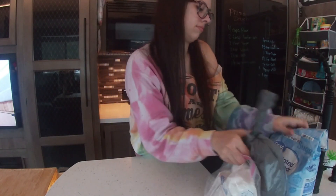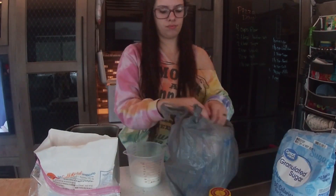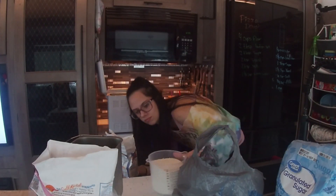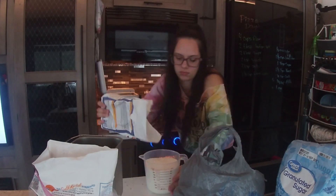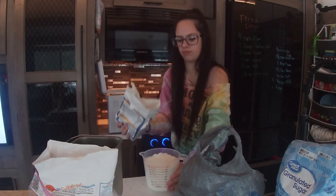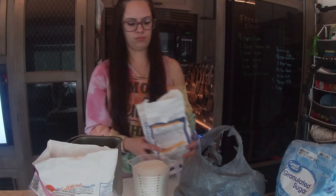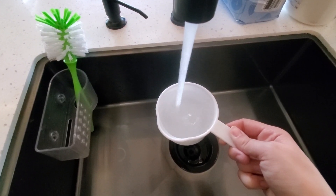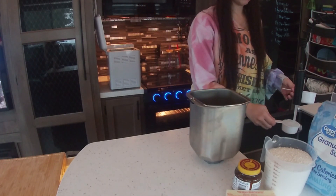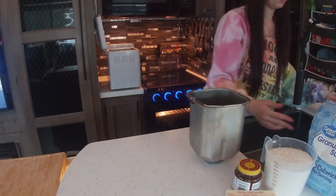I'm using two cups of regular flour and two cups of bread flour because I did not have enough bread flour to do four cups, so we're splitting it up. I am making this dough in a bread machine, so I'm not going to be doing much hand kneading at all, but you have to add the liquids in before you add the flour, sugar, or yeast.